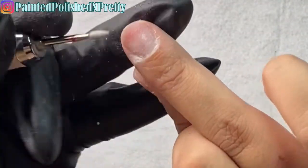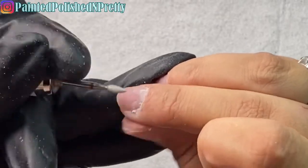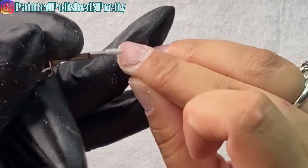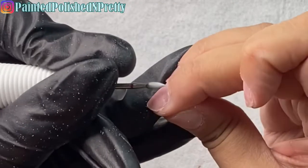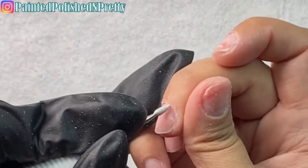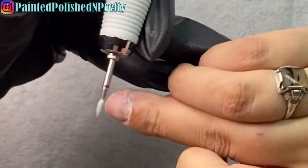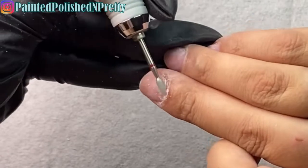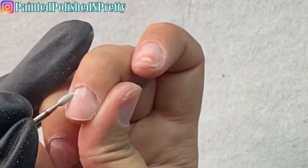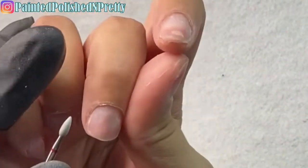The key with cuticle removal is to try not to touch the nail plate too much — it takes a lot of practice. You'll hear a difference in the drill sound: touching the skin gives a quiet, lower tone, and touching the nail plate gives a higher-pitched tone. There is a clear difference. I'd suggest going back and forth gently a couple of times — touch your skin, touch your nail plate — and pay attention to the sound difference so you don't over-file your natural nail.